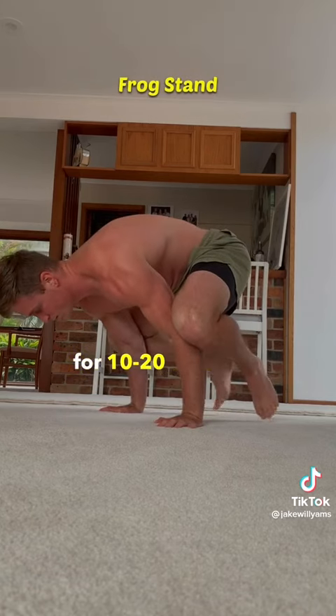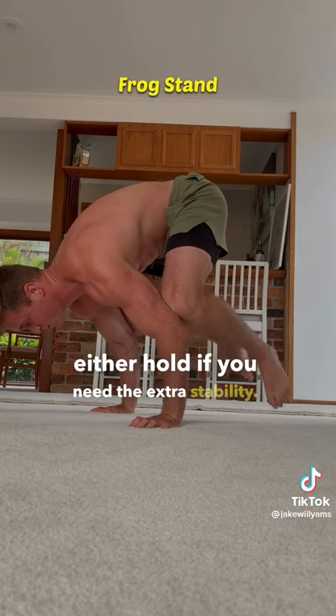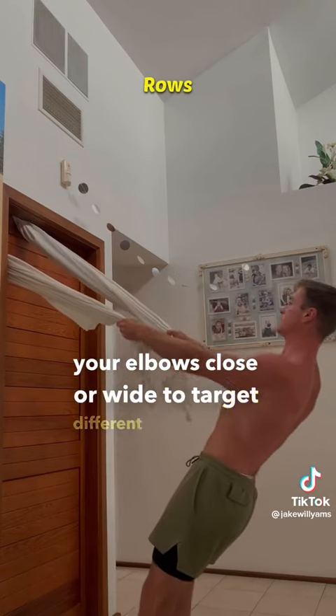Then you've got frog stand holds for 10-20 seconds, progressing to the advanced hold with knees on triceps and alternating foot touches with either hold if you need the extra stability. For the back you've got rows, using a sheet or blanket over the top corner of a door, and you can keep your elbows close or wide to target different back muscles.